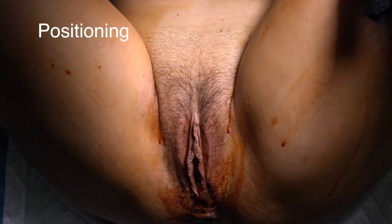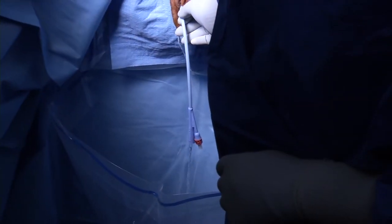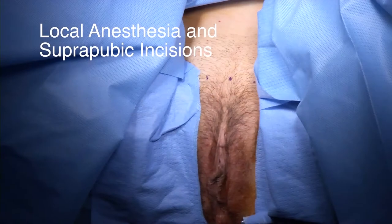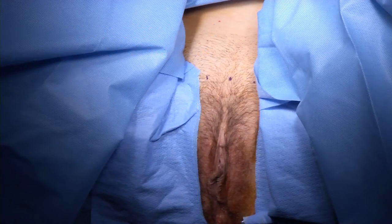We typically perform this procedure under deep sedation with local anesthesia. The patient is placed in dorsal lithotomy position and prepped and draped in normal fashion. The table is placed in Trendelenburg. An 18 French Foley catheter is used to drain the bladder. The midline is marked one finger breadth above the symphysis and the 3 mm suprapubic incision sites are marked 2.5 cm laterally on either side.